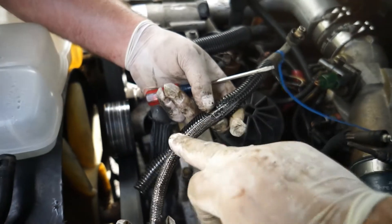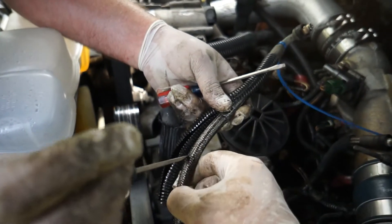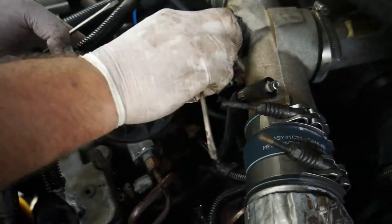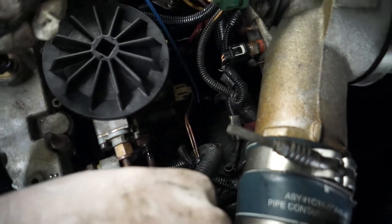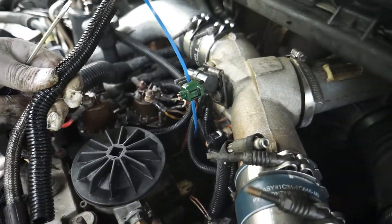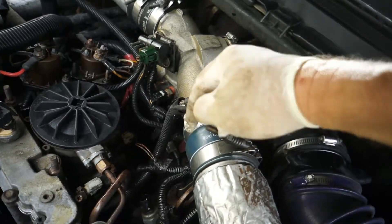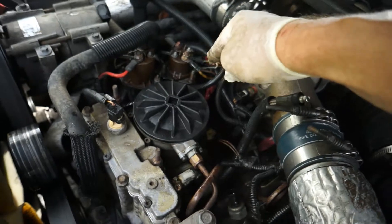You can see these old ones are braided and it's got a cut right here - it's all frayed. That might be where it was leaking because they were rubbing together. There's a hole right there, you can see it on that one. We just got to make sure we put them back in the right way.